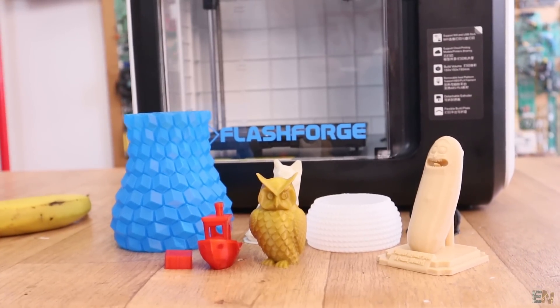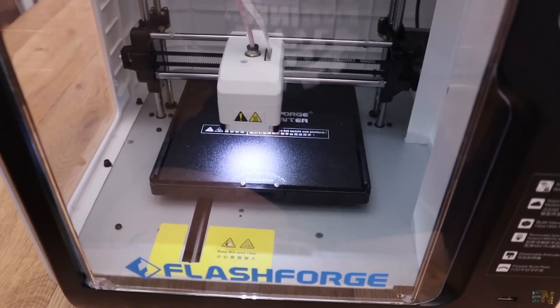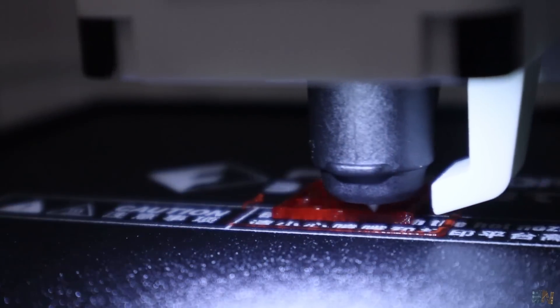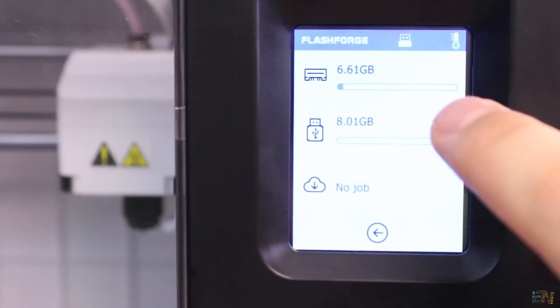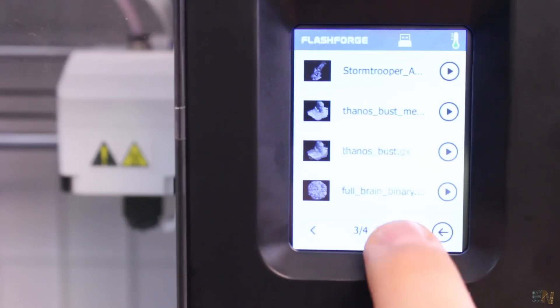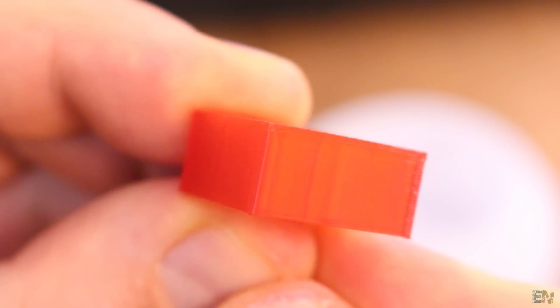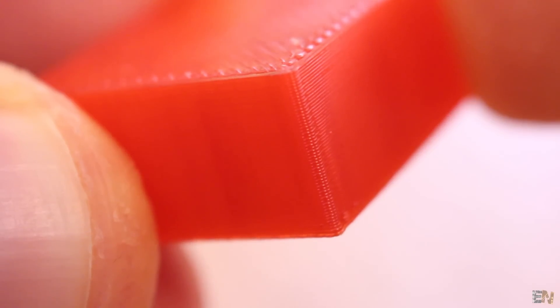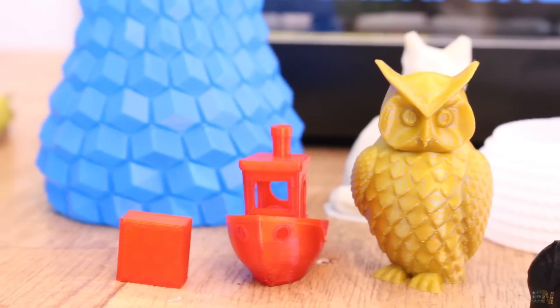I made my first test print just 2 minutes after opening the box — the test cube stored in the printer's memory. The first print turned out with no errors. Look at these layers — for a first print, this has amazing quality. To print other objects, you have the internal memory, a USB pen drive, or the cloud connection.